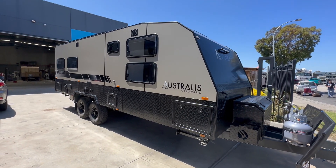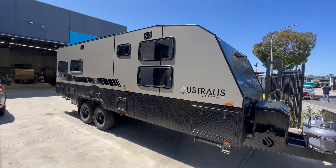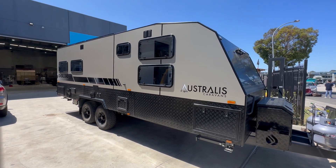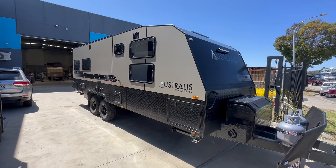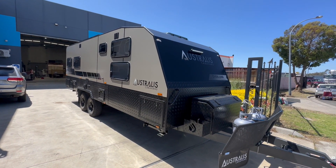This one's our stock van going off to Brisbane, and we've used that lovely bronze cladding on the outside there, along with the black cladding front and rear, which really does finish that van off nicely.